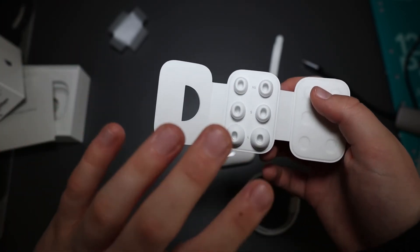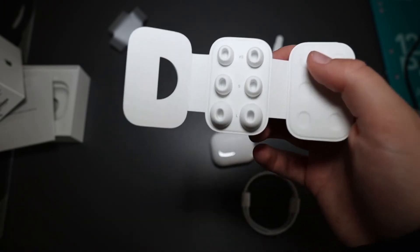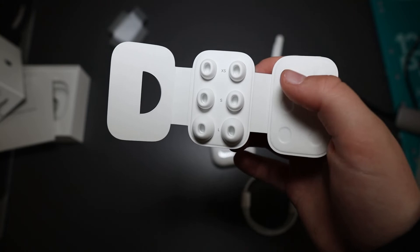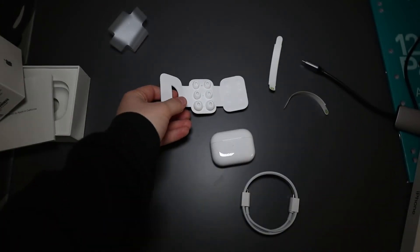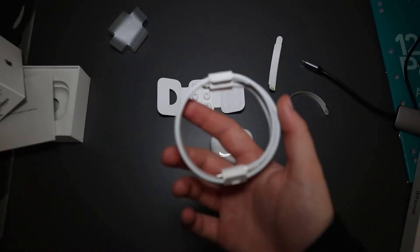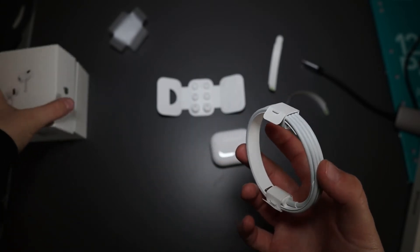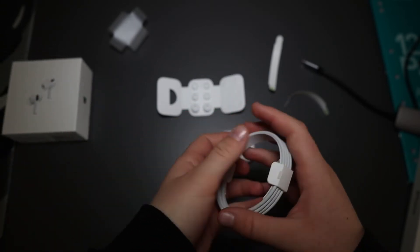I really like that because it gives you variety and you can make sure they don't feel like they're going to fall out of your ears — which is really really good. Good job to Apple on that. The charger is the same as always — Apple chargers are basically all the same.